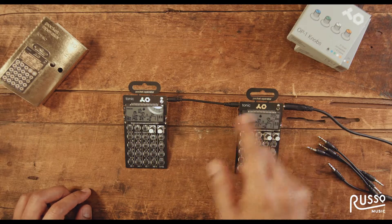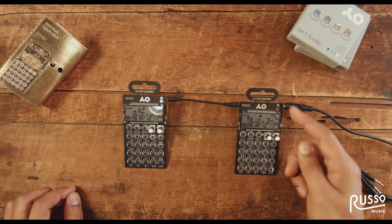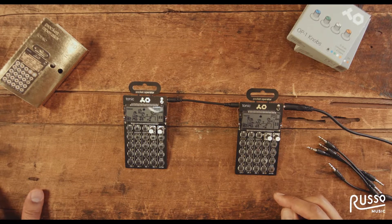You could do the same thing with the speaker on the back of the pocket operator and the microphone that's on the top of the pocket operator.